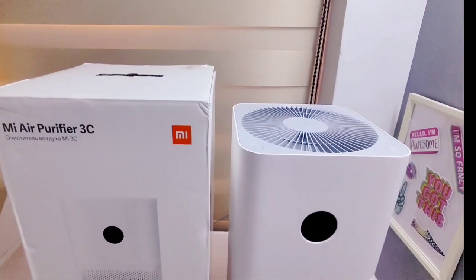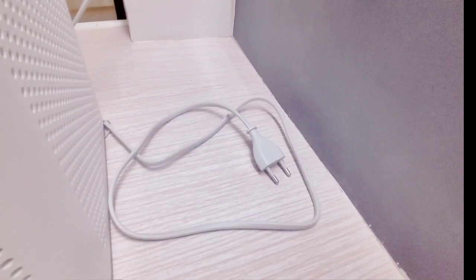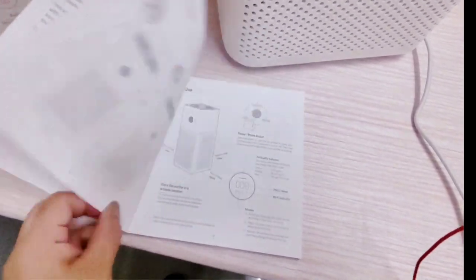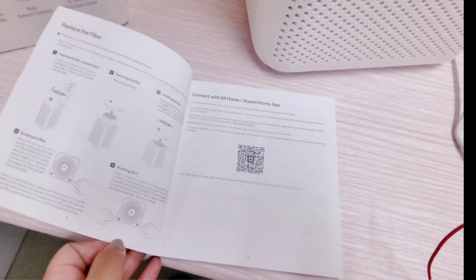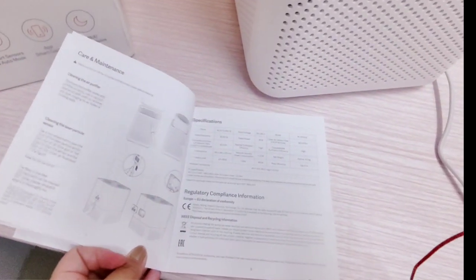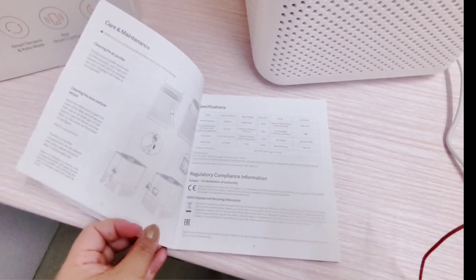This is how the air purifier looks outside the box. You have a booklet and the cord, which requires an adapter. The booklet has precautions, warnings, product overview, and a how-to-use guide. It also includes instructions on how to replace the filter and how to connect the air purifier to the Mi Home or Xiaomi Home app via QR code, plus care and maintenance instructions, specifications, and regulatory compliance information in multiple languages since this is the global version.